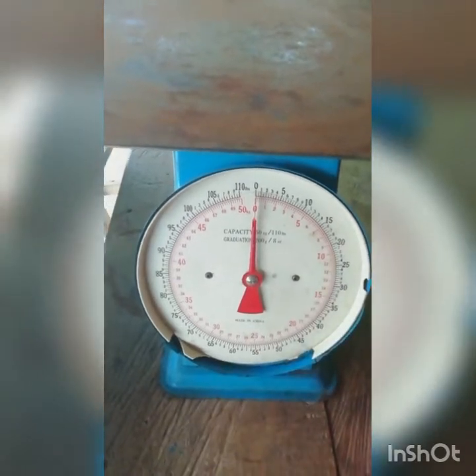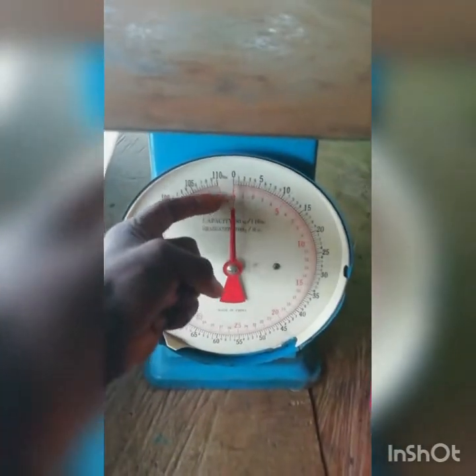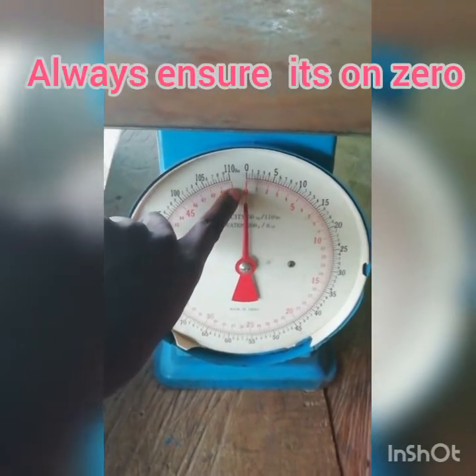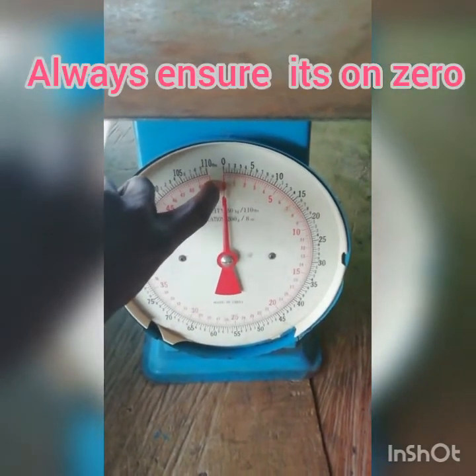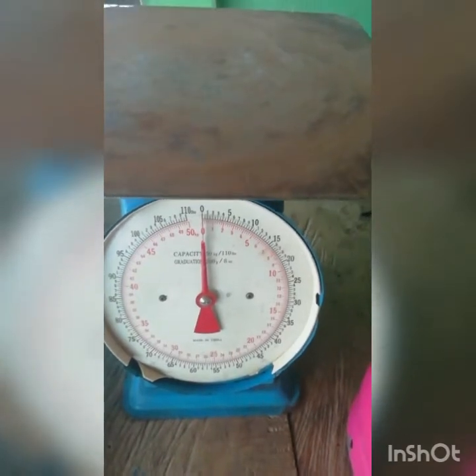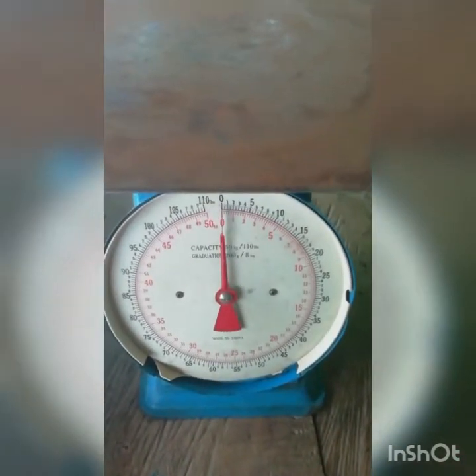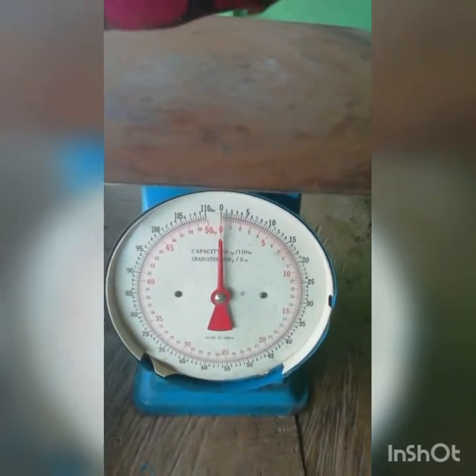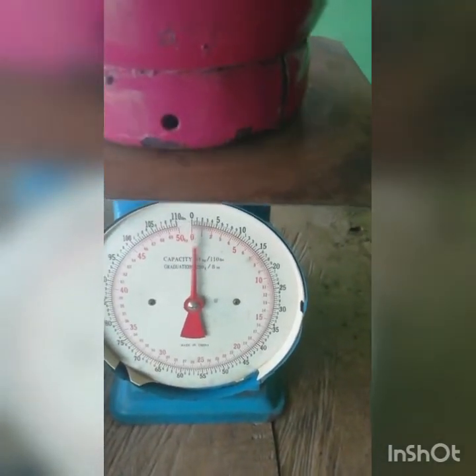As you can see, it's now positioned on zero for the kilogram. This is a 50kg analog scale, so as you can see it is as simple as this. This is a cylinder placed on the scale.